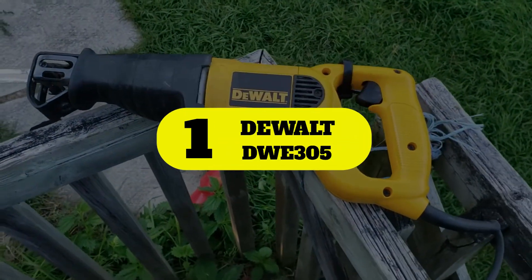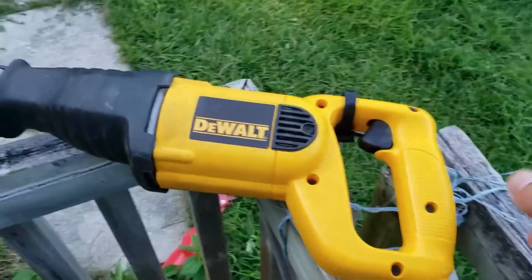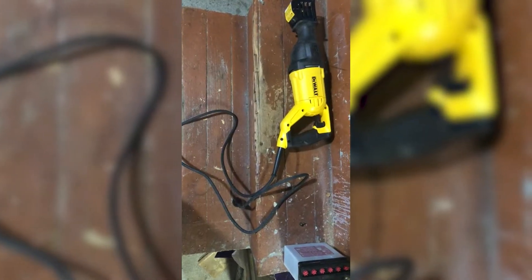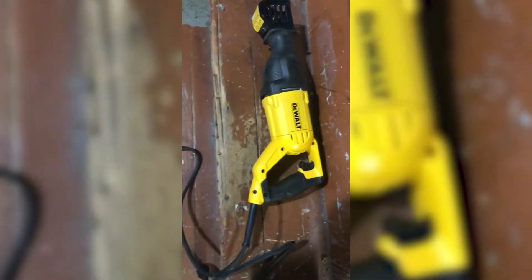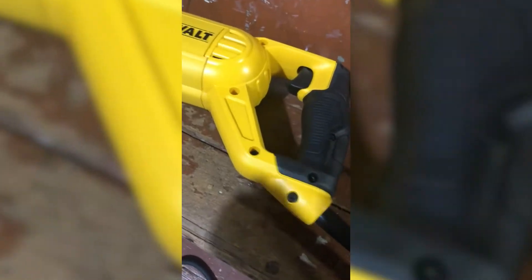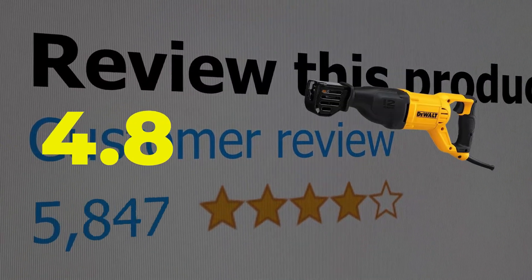Number 1: DEWALT DWE305. With power to spare, the DEWALT Corded 12-amp Reciprocating Saw plugs into a wall outlet so you can demo for hours without worrying about running out of power. It features 2900 SPM and comes with a 4-position blade clamp that allows the user to adjust the blade to cut either upward, downward, or to the left or right while still holding the tool in its upright position. Key features: 4-position blade clamp, variable speed trigger, and affordable price point. Customer review: 4.8 out of 5.